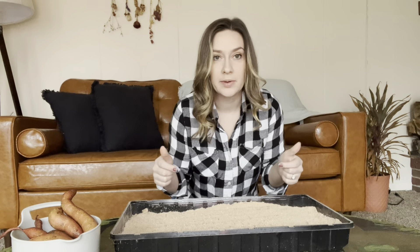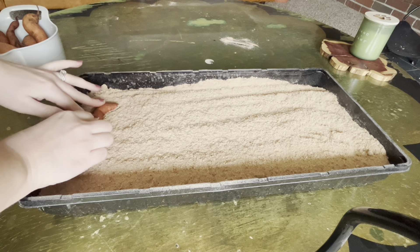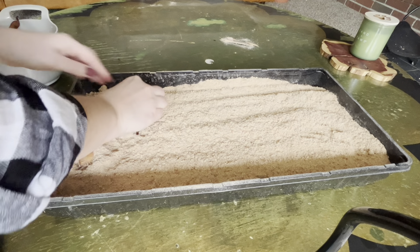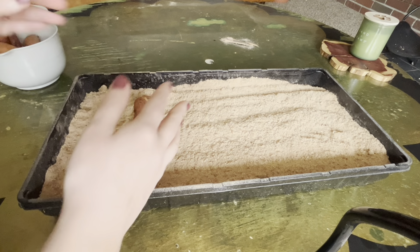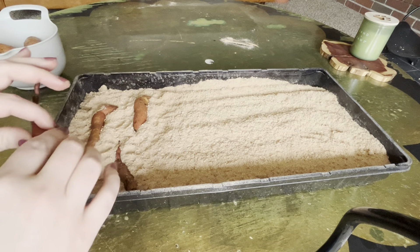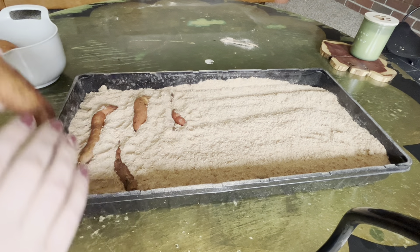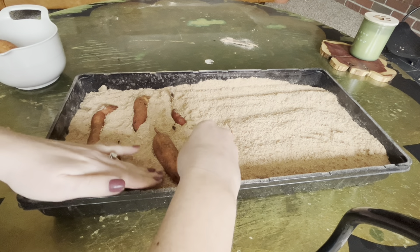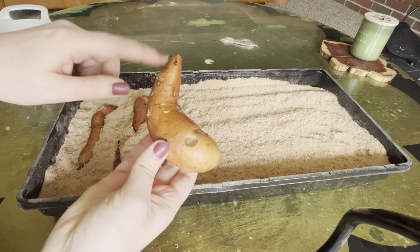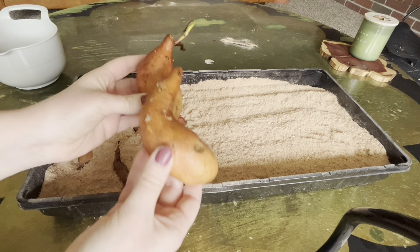I think that's pretty well mixed so I'll bring you in closer and show you how I'm gonna put these sweet potatoes in. From what I've seen you just want them pretty well buried within the medium, whatever you're using. Some people do it in water and just let them root in water. Since they're so small I figured I would give them more surface area to hopefully grow some slips. If you're doing it in water you want to make sure that you have the right end in the water because the slips will only grow out of one end — the pointier end will be where the slips grow out of.